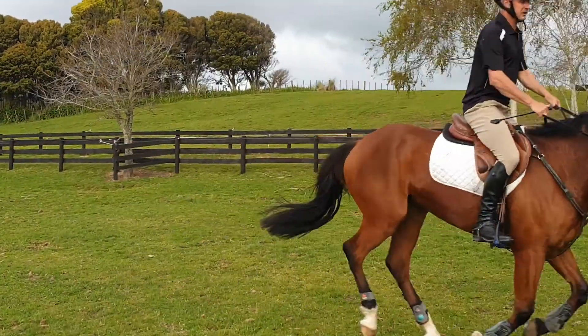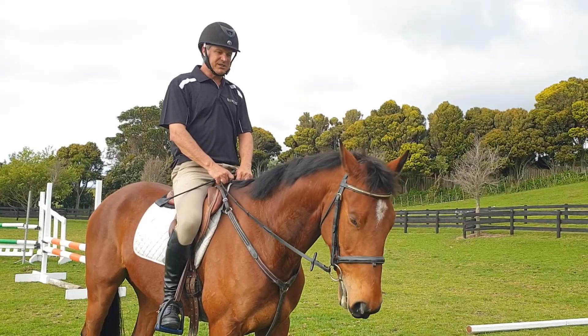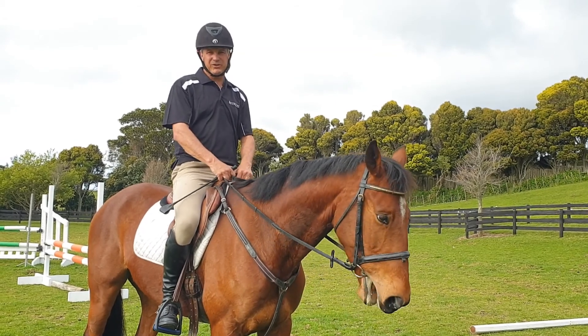You can also do two poles in a related line and add or leave out strides. Here I'm riding a forward three strides. This brings us to the end of our session with poles on the ground.